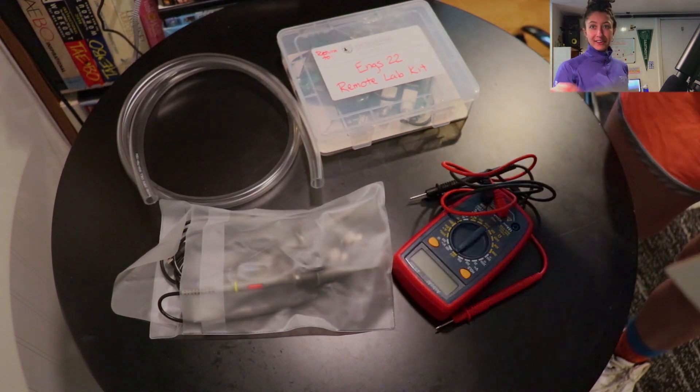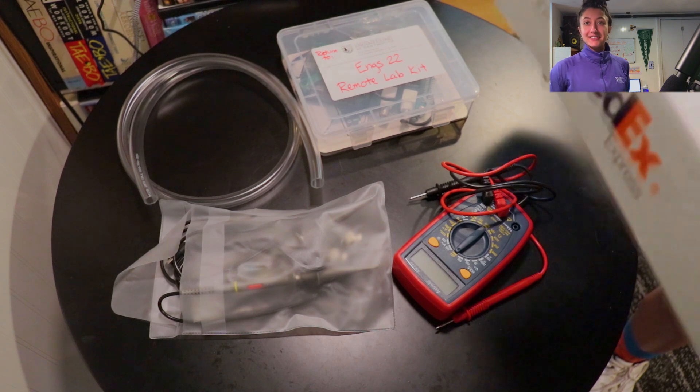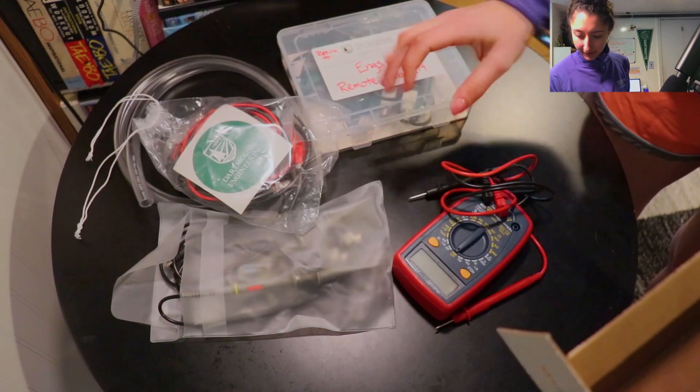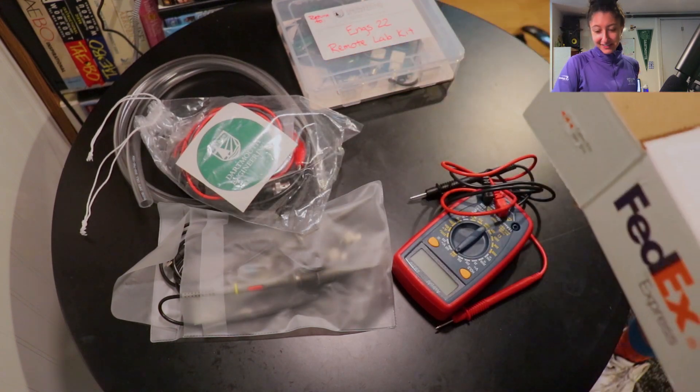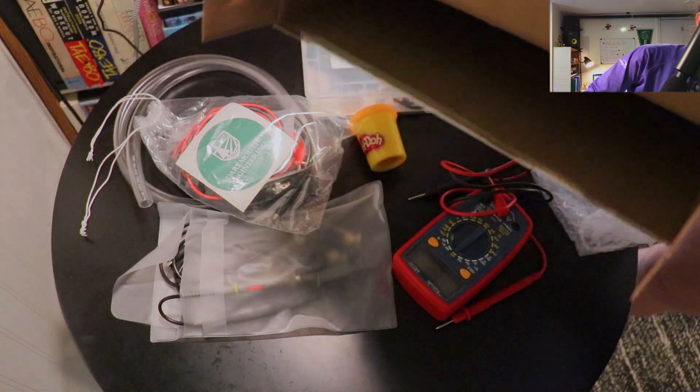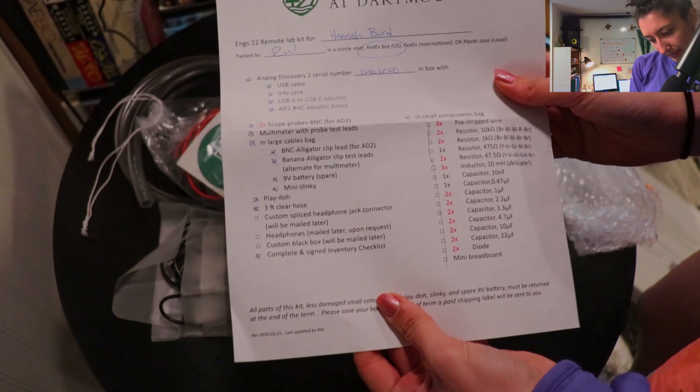There's a list of everything that's inside. A sticker — that's cute. Play-Doh. And that's it. So this is everything that's in there.